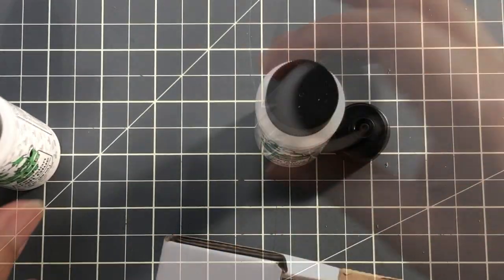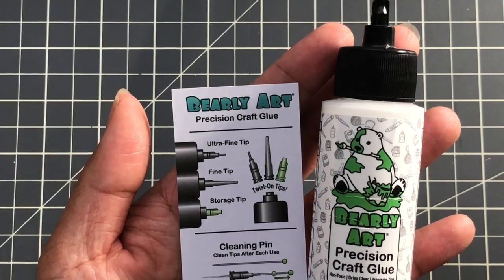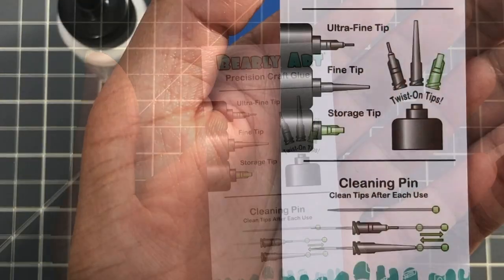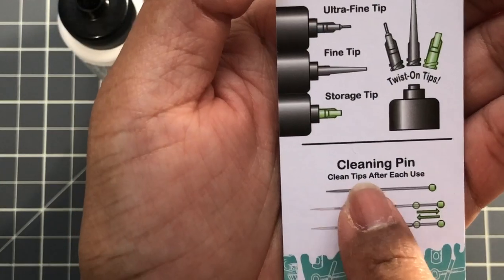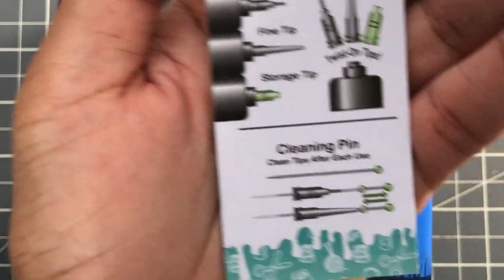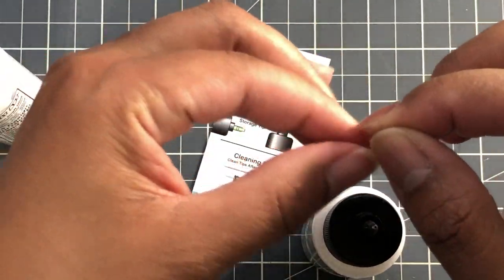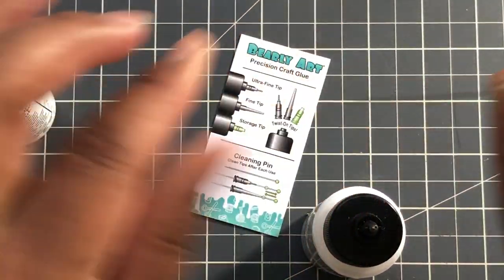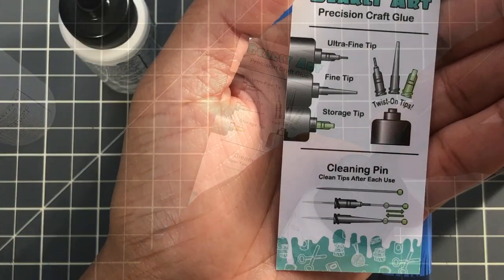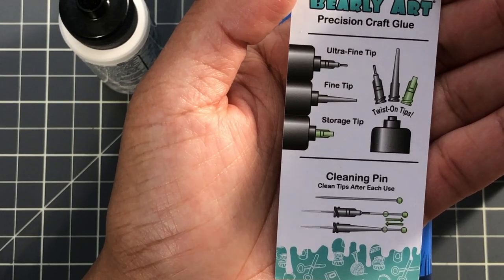There's my two ounce bottle, and it also comes with this little kit — so a little sidebar about the glue: they included this cleaning pin. You see where it says 'cleaning pin'? It says clean tips after each use. No. I'm just using it as a storage pin, and if it does get gunky, I pull it out and wipe it like so — just take my fingers and rub it, going in one direction only. That normally cleans it. You could even use a cotton ball with a little isopropyl alcohol if it gets really gunky.